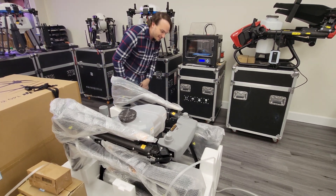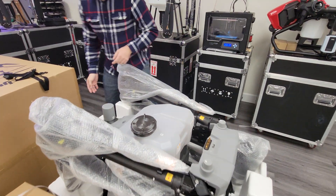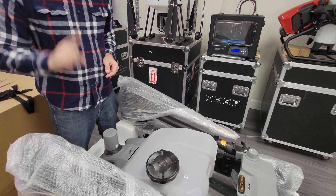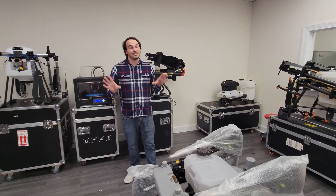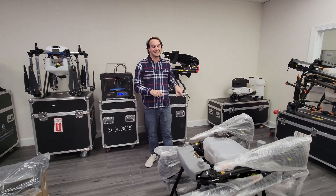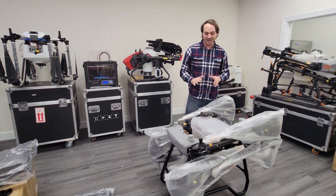It looks like the arms fold out. We're going to have to pull the drone out of this foam to be able to see it more. With a little bit of help — definitely need two people to take this out of the box. It is very heavy and very well packed, which is a great plus. We got it out and you can see this thing is just absolutely massive.